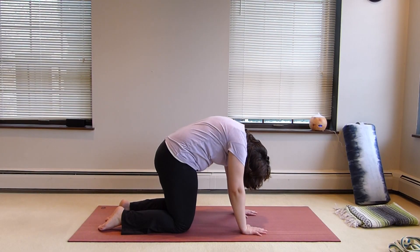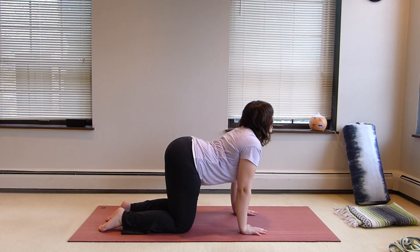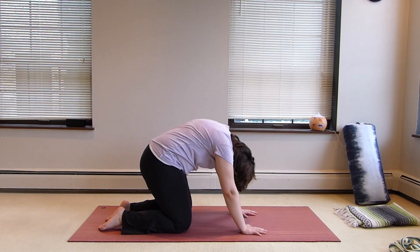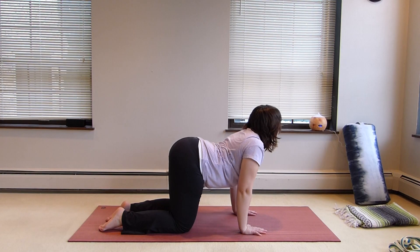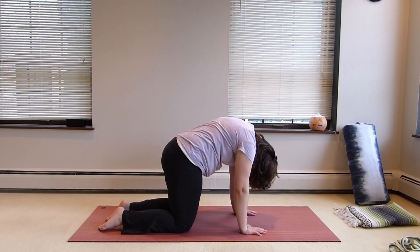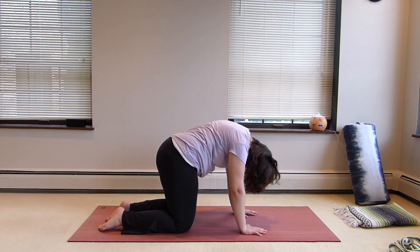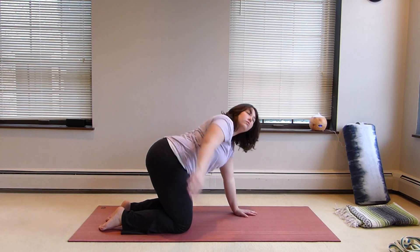We're going to start this week in cat-cow pose, really working with the breath here. Drop those ribs down, nice arch in the back, and then suck the belly button up towards the spine and those low ribs. Working with the breath here and the entire spine, we're going to come next into thread the needle pose.